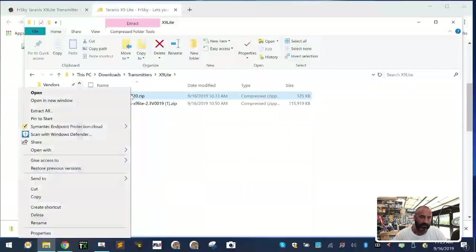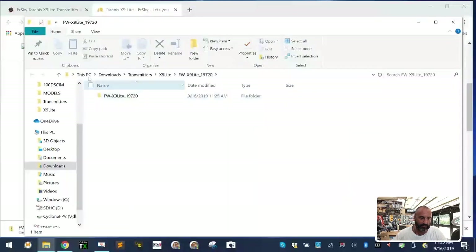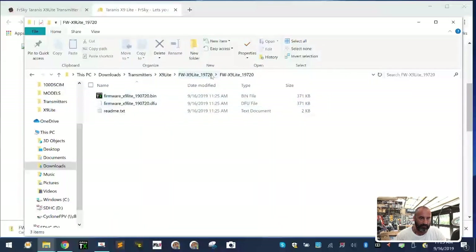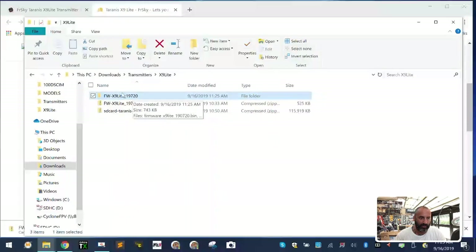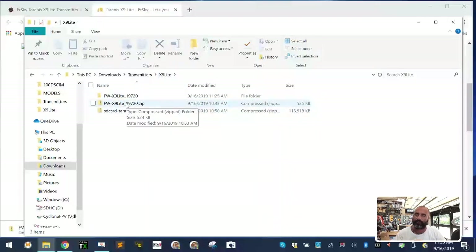Once downloaded, move both zip files into your X9 Light folder. Right-click on the X9 Light zip and click 'Extract All.' Tell it to show the files when done and click extract — it goes pretty quick. The files end up two folder levels deep, so I cut the inner folder and paste it directly into my X9 Light folder to avoid navigating two folders deep. I leave the zip file as a backup in case you ever damage the working files.